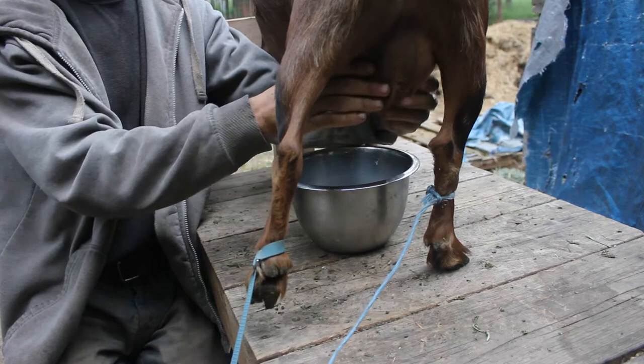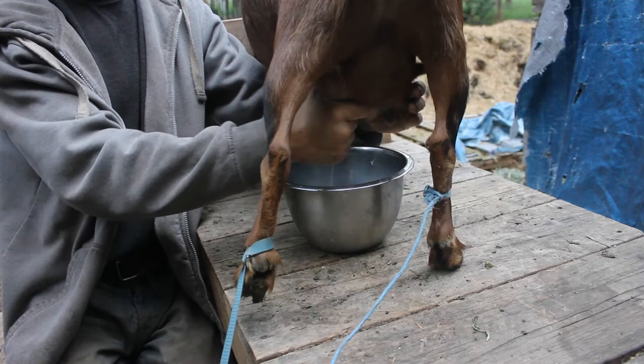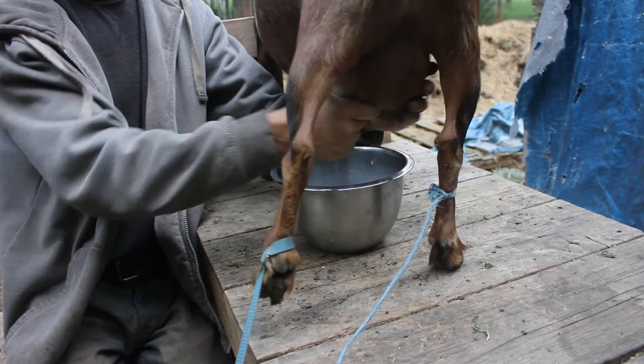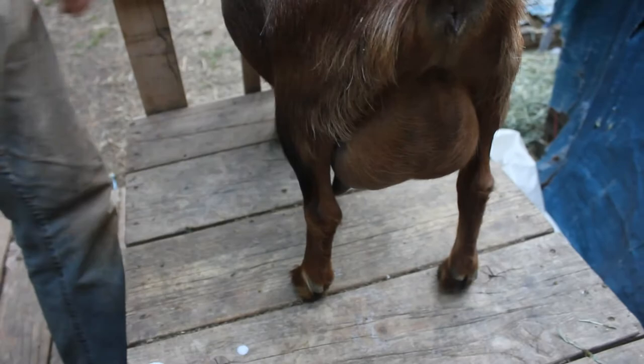She's not at her worst because I'm around, and she tends to behave a little bit differently when I'm around. But she'll give a little kick and then she'll scream sometimes, and it just wasn't very fun to milk her. But since hobbling her, I'll show you right now — it's been much better.